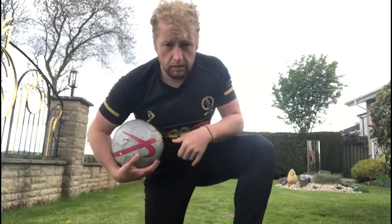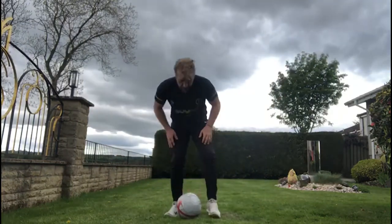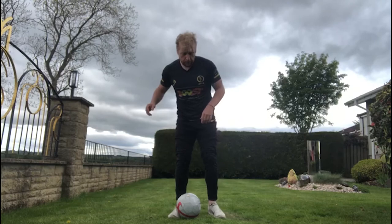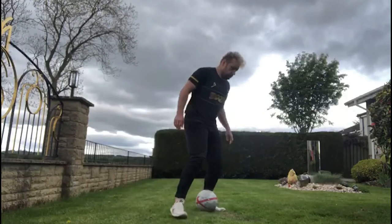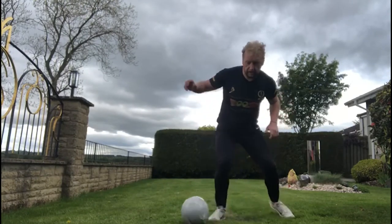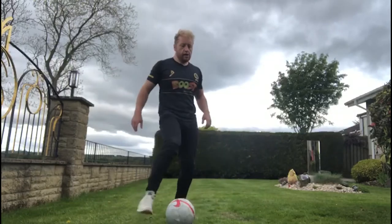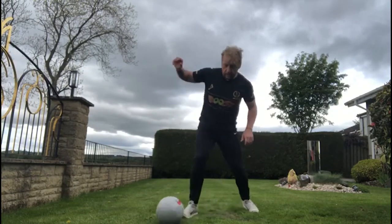I'm going to show you very quickly. All we're going to do is just use the inside of our foot to push it across our body, and then quickly take it the other way. So it's the same as the elastical — it's going to go across our body and then a quick turn away. So we're there and turn.